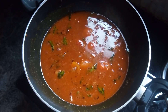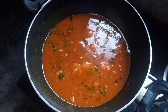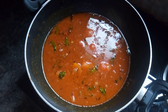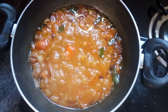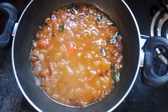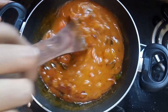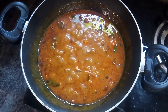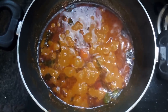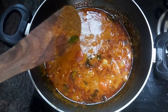I am going to put it in medium heat and put it in a little bit.